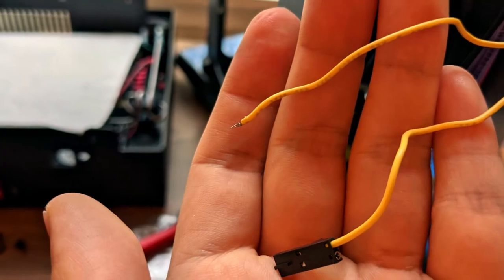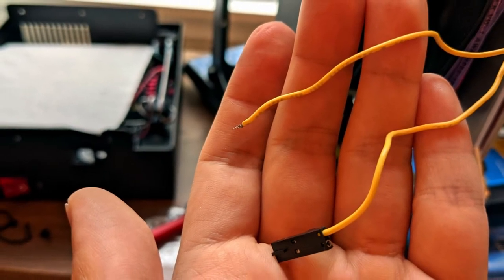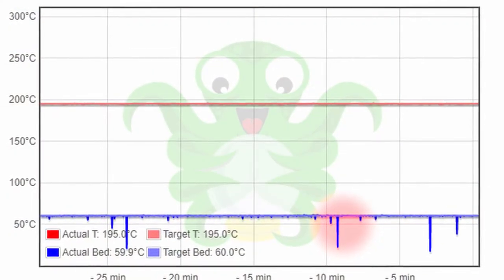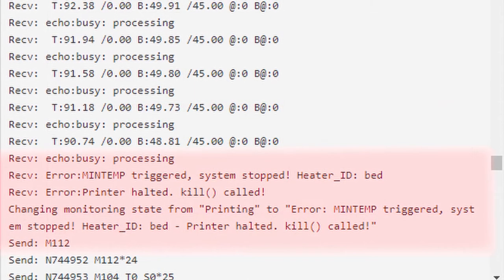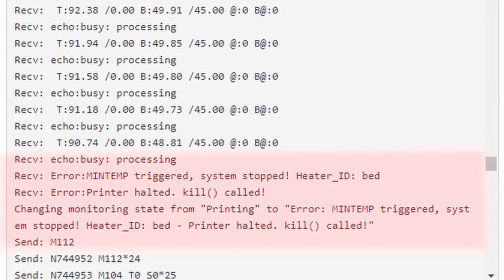That's the yellow cable that controls the temperature of the bed. What I found out was when the bed temperature drops too many times, the printer throws an error and Octoprint cancels the print. I was getting this min temp triggered error.